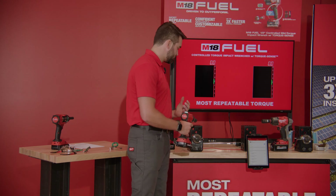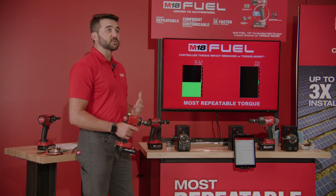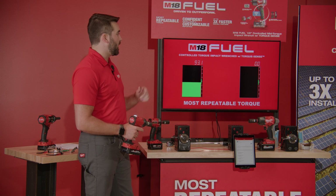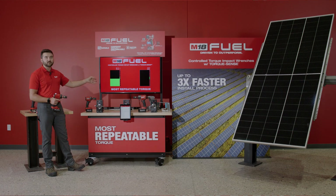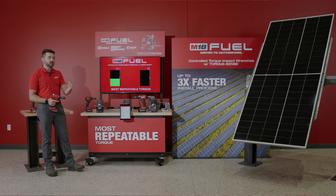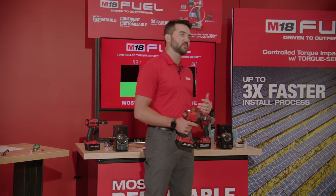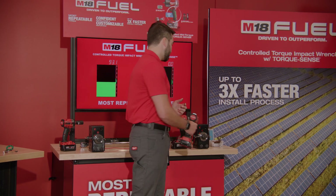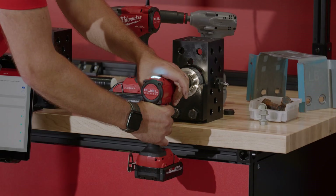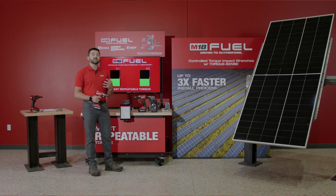Prior to you all arriving, I set this up at 100 foot-pounds. I get a green light — my tool is telling me that I completed my application — and with the technology enabled via TorqueSense, I can be confident that I'm within my spec window, which in this case is 85 to 115 foot-pounds targeting 100 foot-pounds. Moving to our job-site-representative joint, we can see how the tool is not only repeatable but also adaptable: even though there was prevailing torque and difficulty at the beginning of that application, the Controlled Torque Impact was still able to overcome that and reach your spec quickly and efficiently.